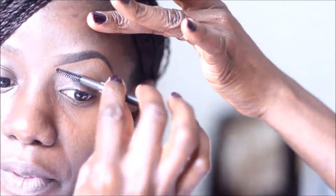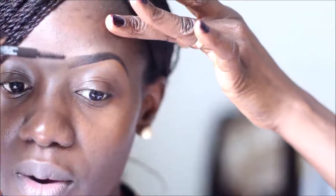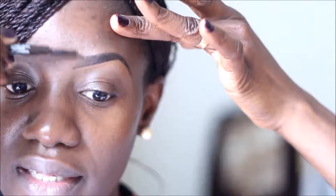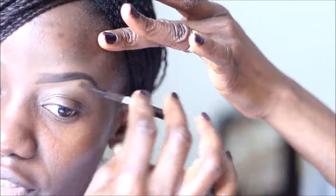I'm going to grab my spoolie one more time and brush everything in place — stroking the front half upward like that, and the other backward following the natural outline we've created. That is what my natural brow looks like. I'll go ahead and repeat this step for my right brow and finish the rest of my eye makeup.